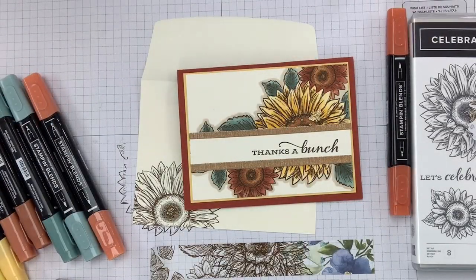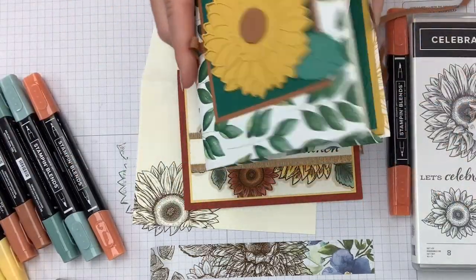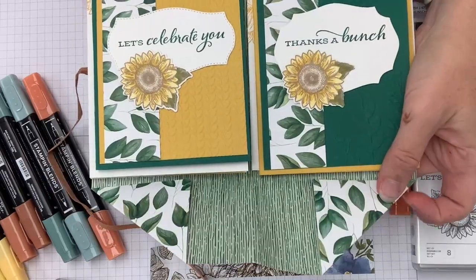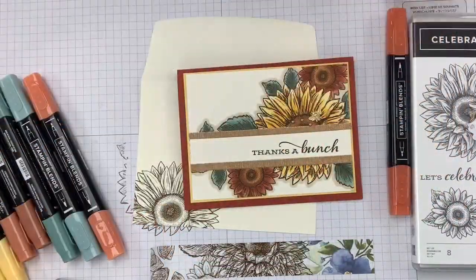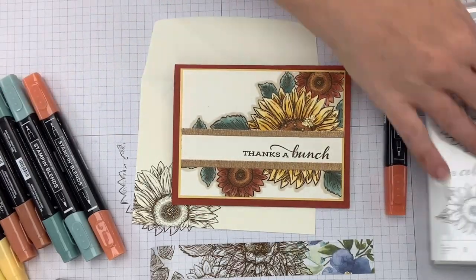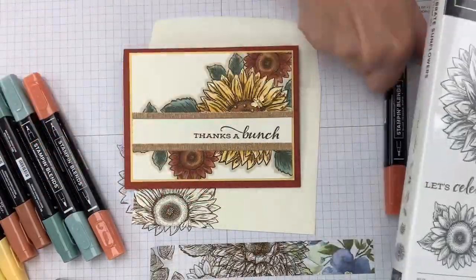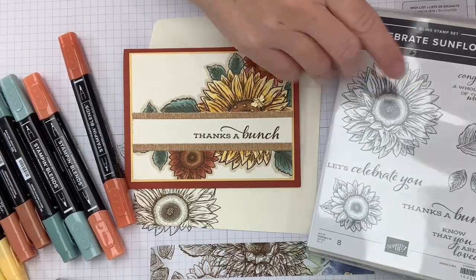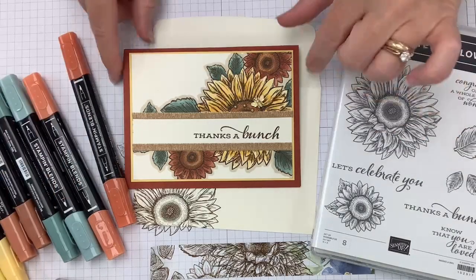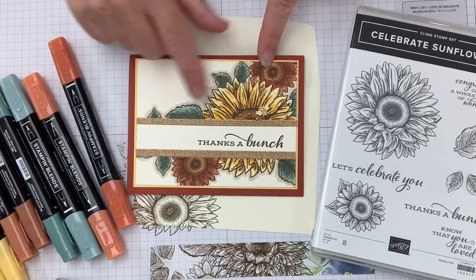I also have this card portfolio that folds out like this with a set of cards — there's a video tutorial on my blog too. Lots of good possibilities! The number one stamp set for coloring, hands down, is Celebrate Sunflowers. If you want to up your game on Stampin' Blends markers, use Celebrate Sunflowers — it gives you lots of space to really get in there and practice your coloring.